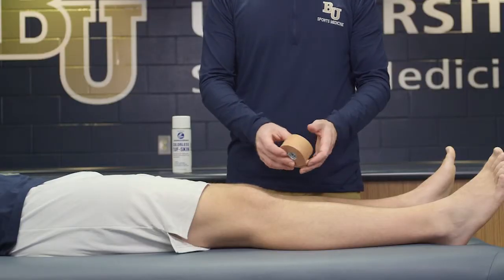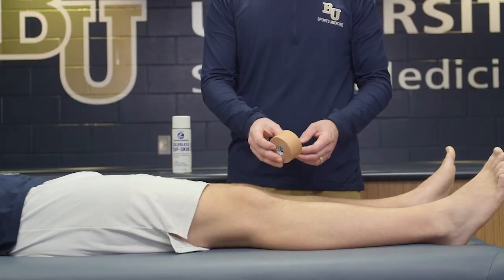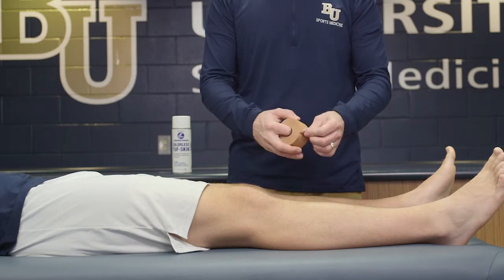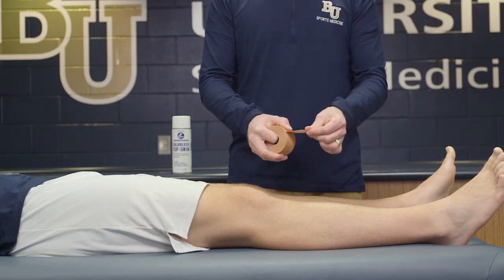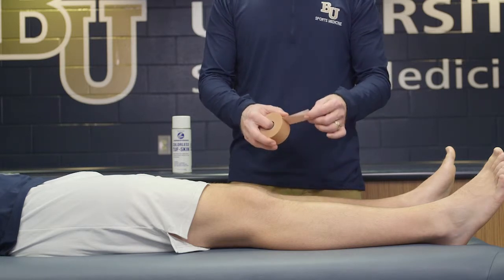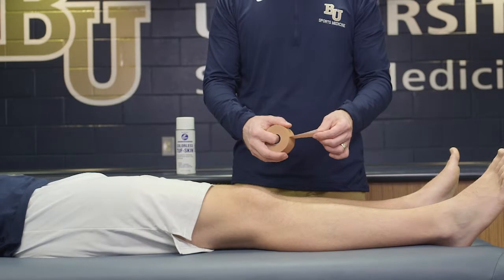What we're going to do is introduce a new type of tape which is called leukotape. This particular tape is a little bit different from our white linen in the fact that it doesn't stretch as much and has a little bit stronger adhesive, so it will secure onto the skin a little bit better.